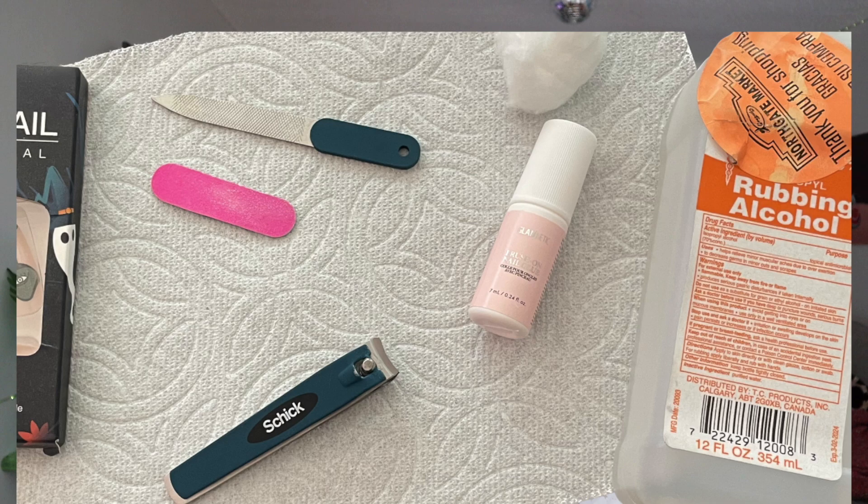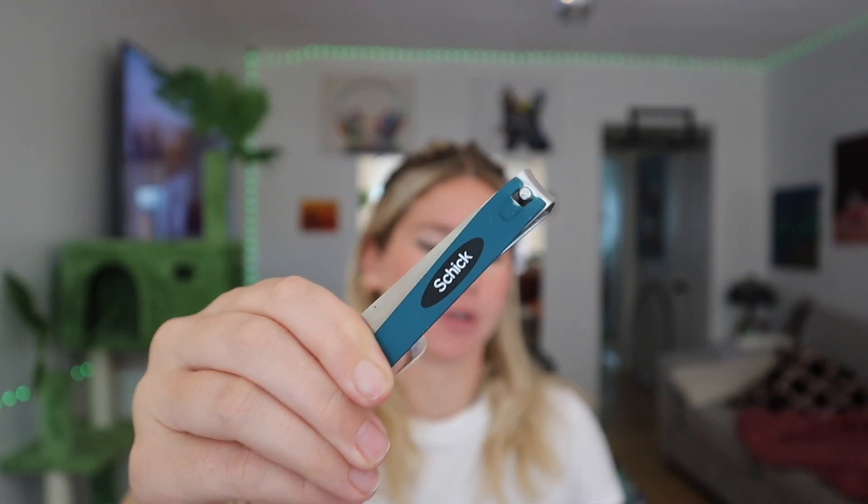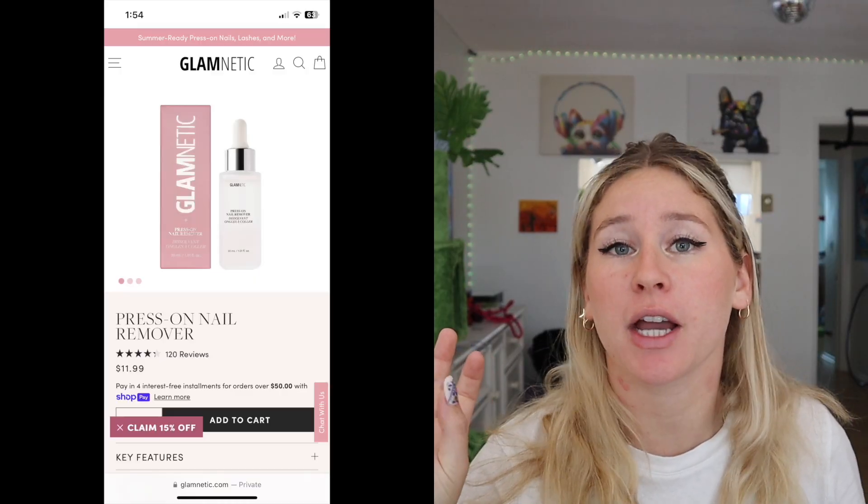Glamnetics adhesive is your girl — it lasts forever and makes application a million times easier. You will also need a nail file; I have my heavy-duty nail file and my regular nail file. You will also need nail clippers — men's nail clippers preferably. I don't know why the girl ones suck, but these are great. I got them at Ross for five dollars.